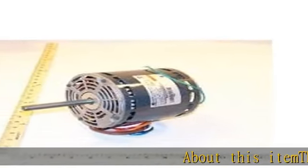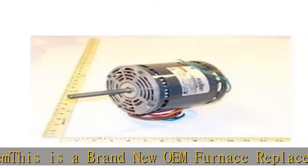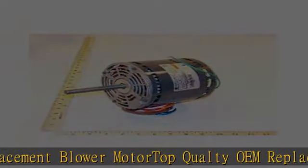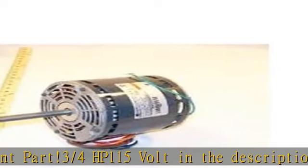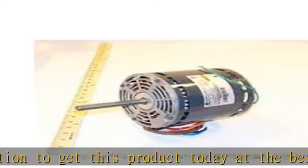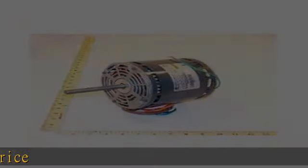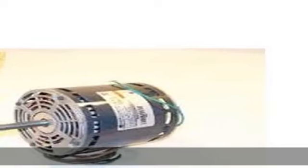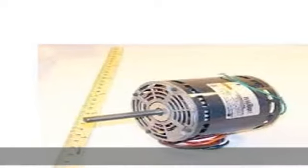About this item: this is a brand new OEM furnace replacement blower motor. Top quality OEM replacement part, 3/4 HP, 115 volt. Check the description to get this product today at the best price.